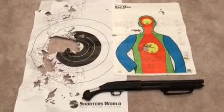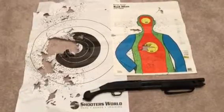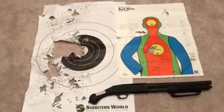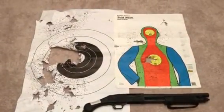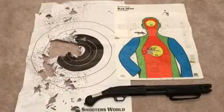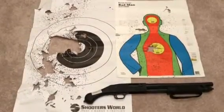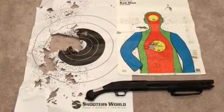First time I went out to the range, I shot everything from number seven and a half all the way down to double-ought buck. Look what it did to the target — pretty bad stuff. That is the ultimate home defense weapon right there — the Mossberg 590 Shockwave.